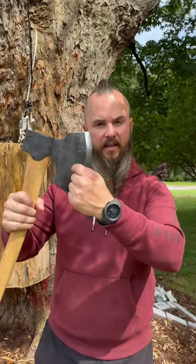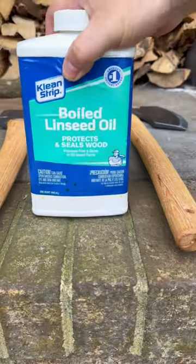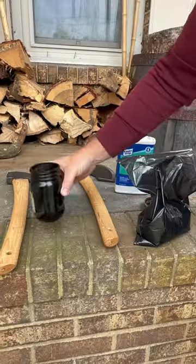Here's a cool hack to keep your axe heads from rusting and to keep that black finish looking good. Get you some black oxide powder and some boiled linseed oil, and get you an old jar.